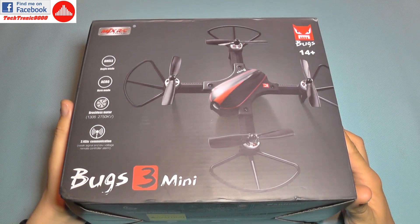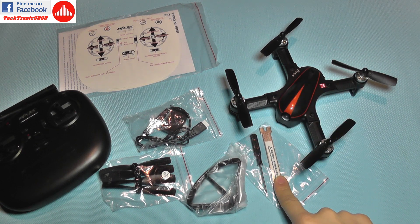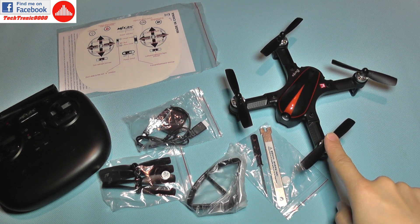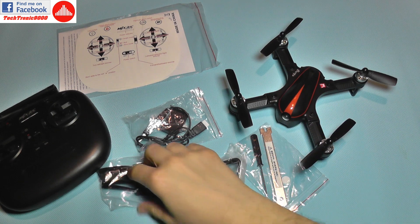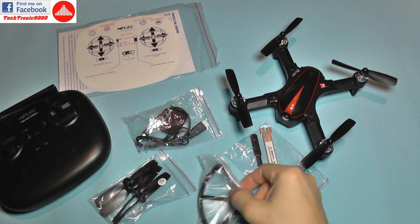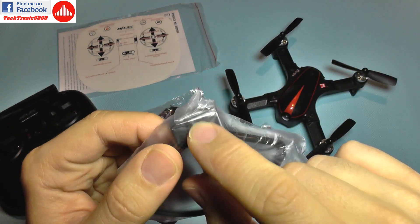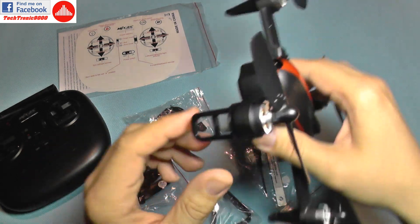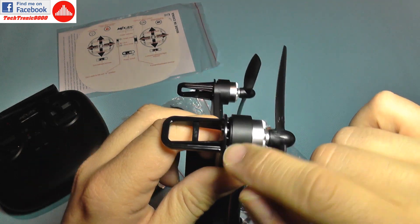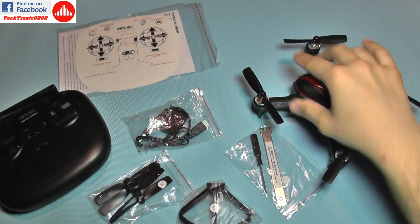Let's see what you get in the box. Besides the quadcopter itself, you get a screwdriver and a wrench for taking off the propellers, which are self-tightening. You also get another set of propellers and propeller guards. They are very nicely made because they have a snap-on design - under the motor there is a base where they just clip on and install.